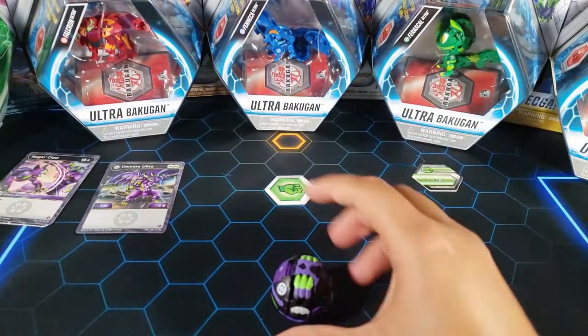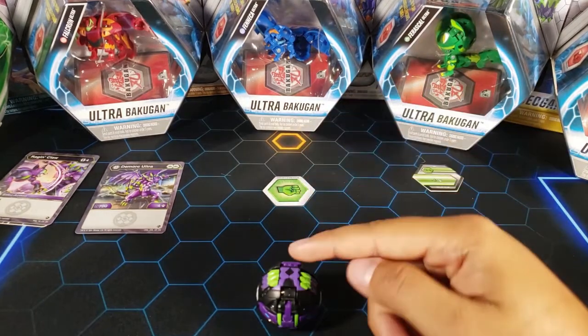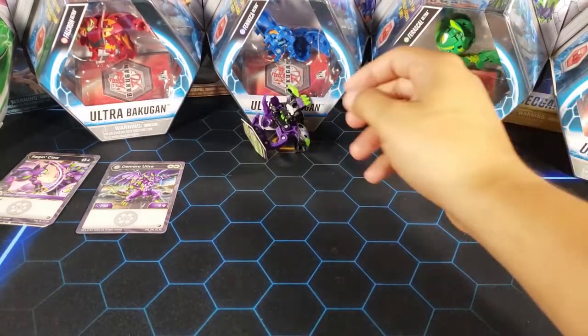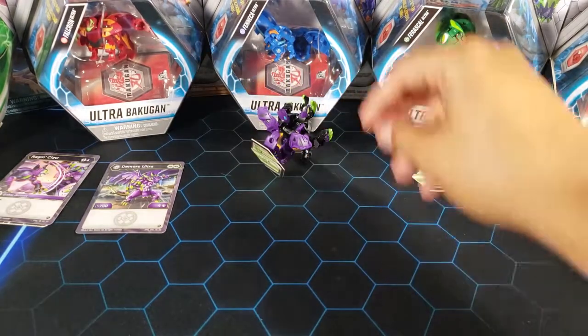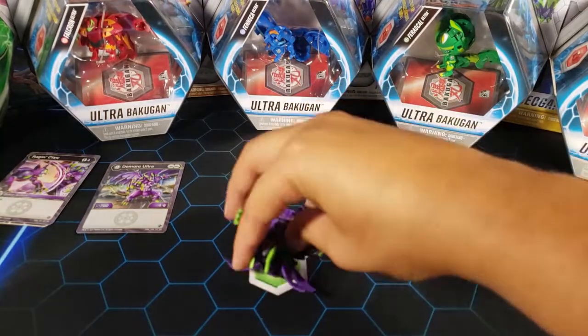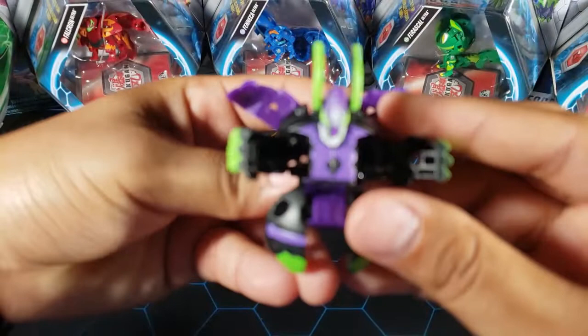Now let's roll this onto the core and see if it does a jump. Three, two, one — brawl! It did a small little jump, didn't land perfectly, but it kind of jumps forward like this and is supposed to land. Very cool.